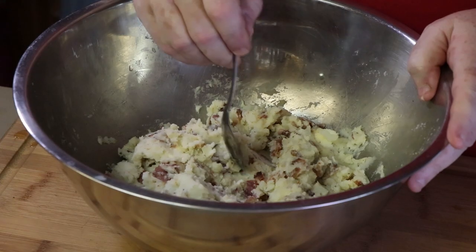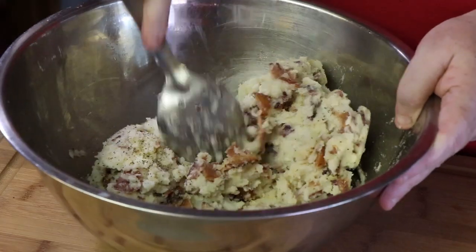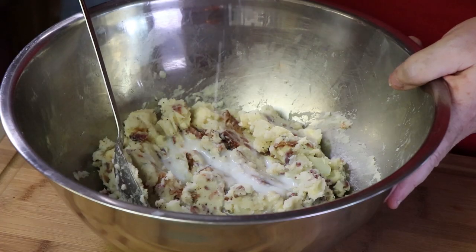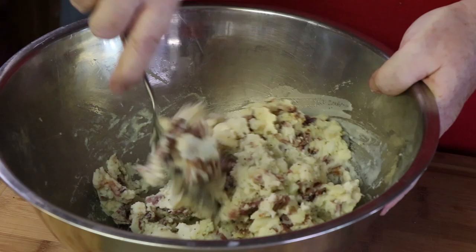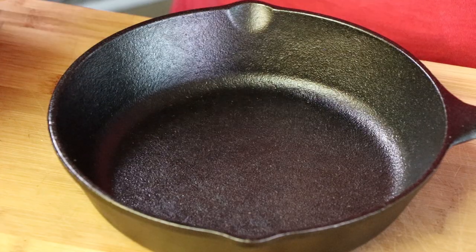Give it another taste here. I think a little more salt and pepper. I'm going to add just a little more milk — a couple tablespoons. I don't like soupy mashed potatoes, but I also don't like dry mashed potatoes. That is what I'm looking for. Now it's time to transfer it to a cast iron pan for smoking. I'm using my eight inch cast iron skillet today.